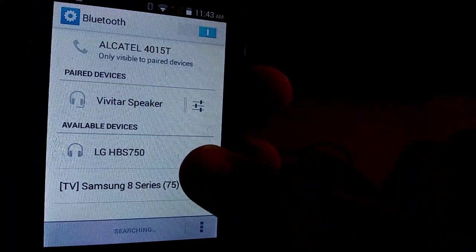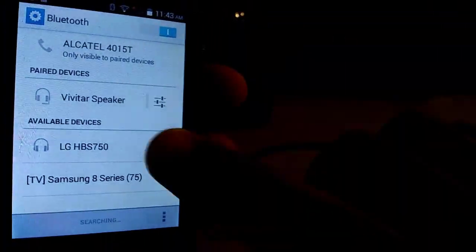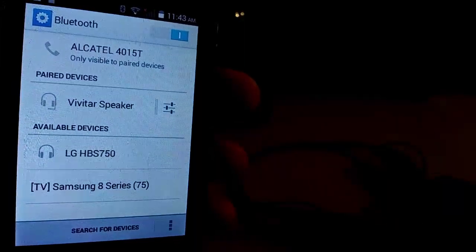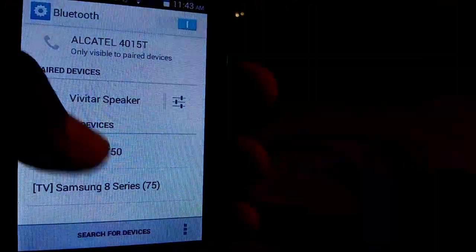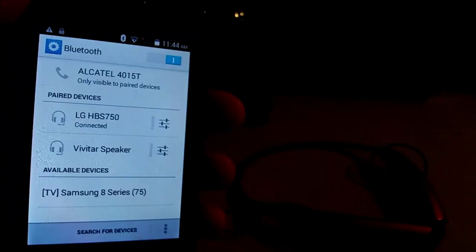As you guys can see, LG HBS750 — it is turned on right now. And you just connect. Give it a second. And as you can see, it did connect to the LG headset.